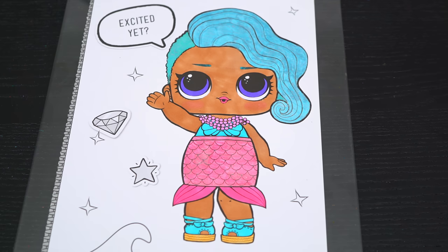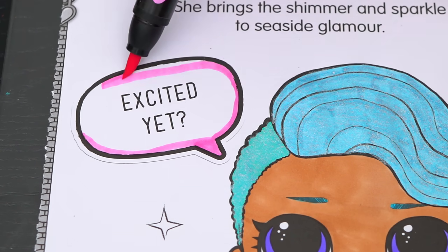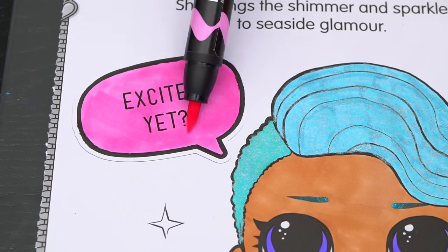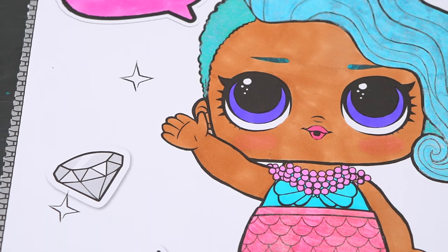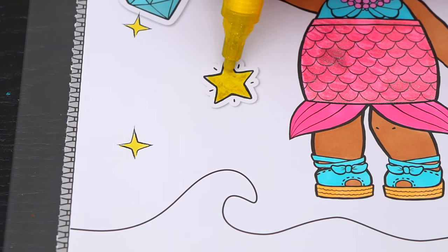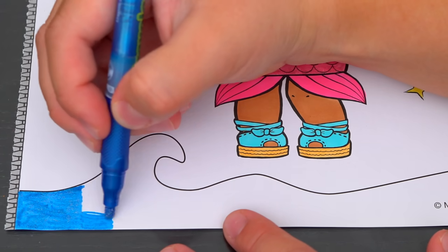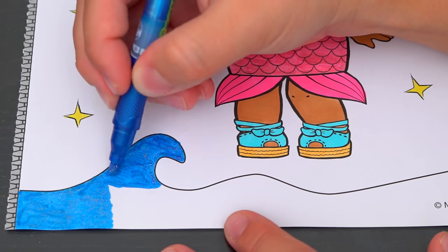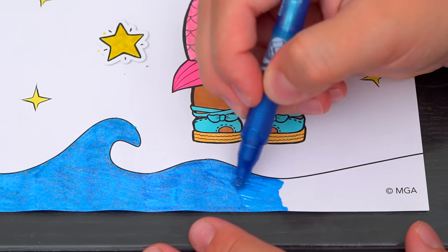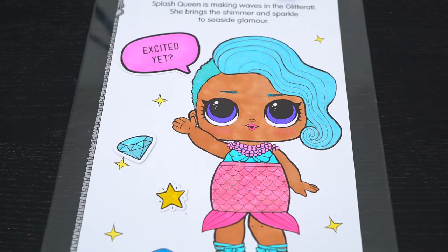Now I'm all finished coloring in Splash Queen! Next let's color in the background behind her! Let's make this word bubble up here light pink! And let's make all these stars light yellow and the diamond light blue! Let's make this water at the bottom a sparkly blue! And let's color in the part behind her purple with a pink zipper on the side!